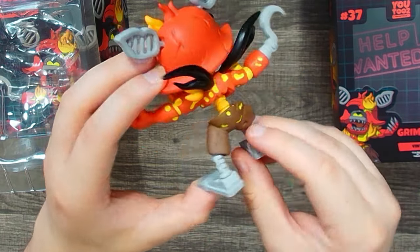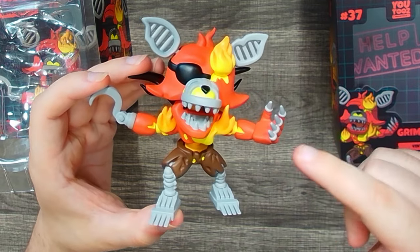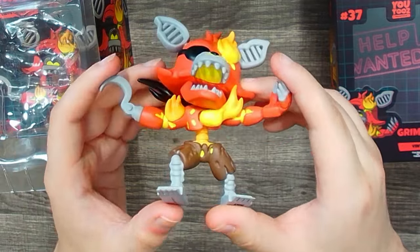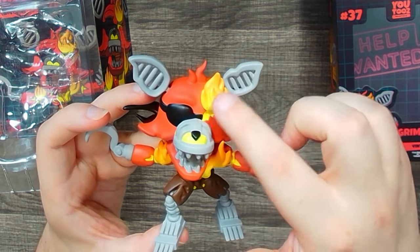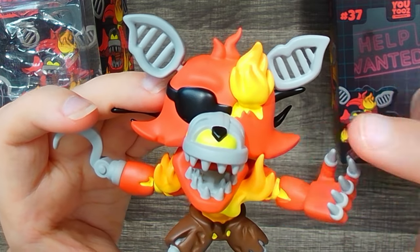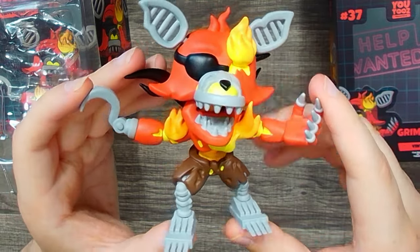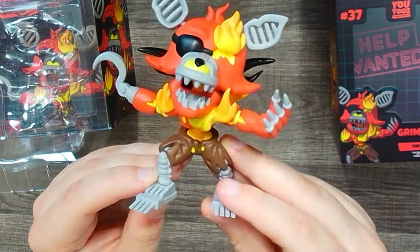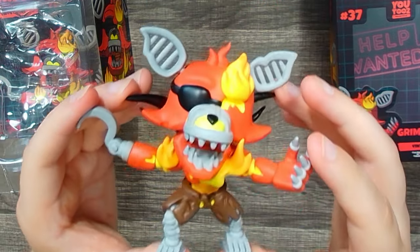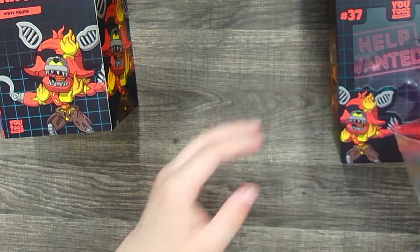Here is Grim Foxy, looking mighty fine. There's a whole bunch of flames and fire poking out from the suit, all of his endoskeleton showing in his legs and ears, and his terrifying claws. They did a fantastic job on the scythe. The only thing I'm mixed about is this patch of fire and the YouTooz signature eye — it looks a bit wonky. But overall I'm pretty pleased; the detailing is phenomenal. He's one of my favorite FNAF characters and I'm super happy he finally has a figure.